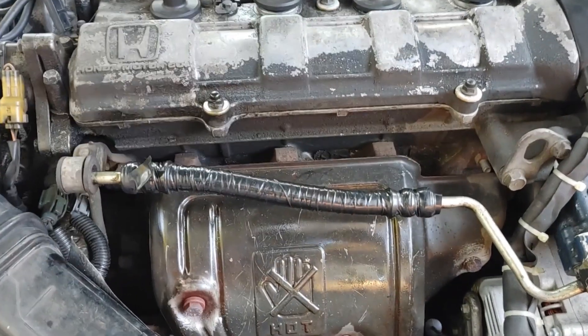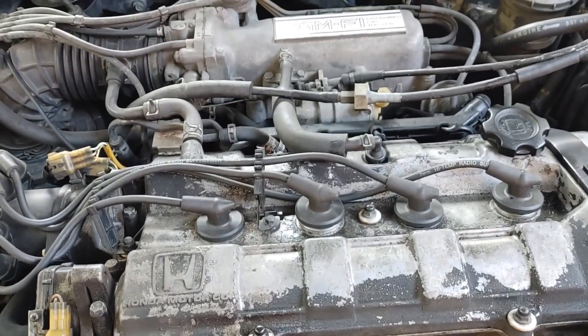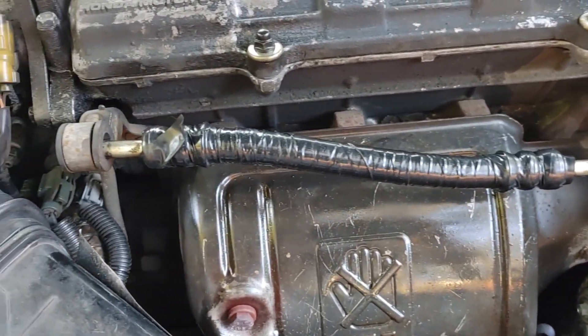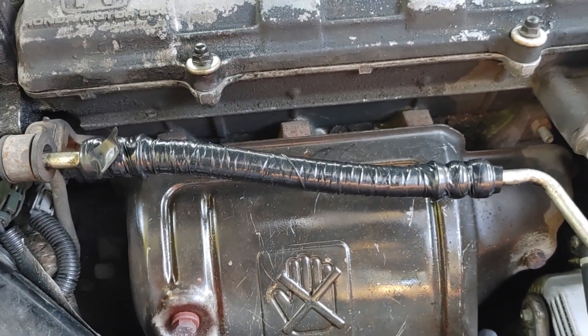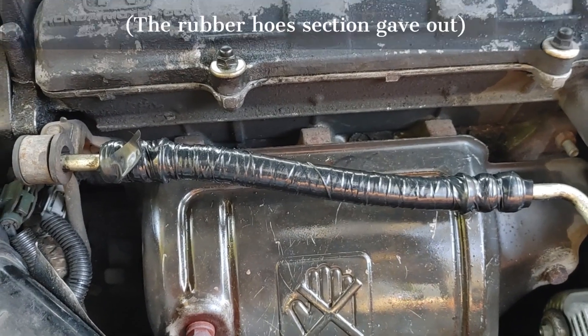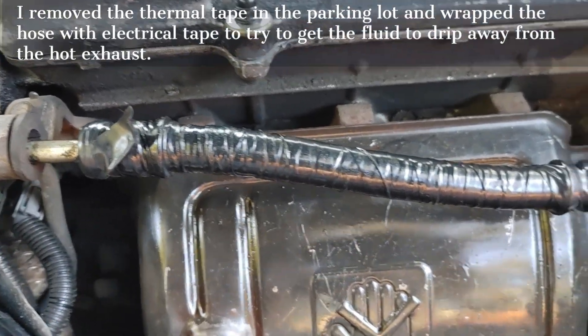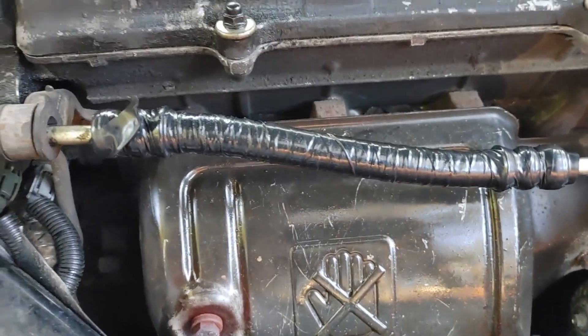I've got an 88 Honda Prelude with the 2.0 SI fuel injected engine in it. This power steering hose had been wrapped years ago with a reflective stainless thermal tape, but it finally gave out. The car is 30-something years old, and I had to wrap it with electrical tape to get it home, but it was still dripping on the exhaust, which was a fire hazard.